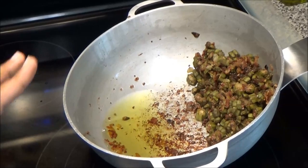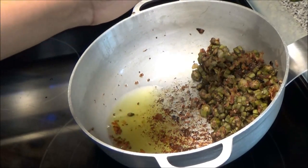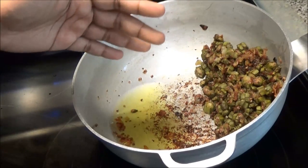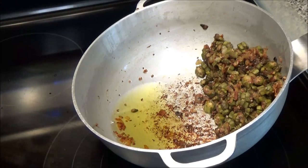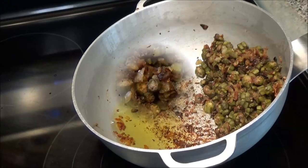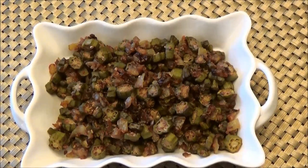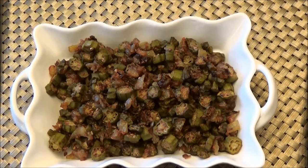My okra is finished. I went ahead and put the pot on an angle so that all that oil can drain off to one side, because you don't want to be eating all of that oil. Just let all of your oil drain out and then your okra will be ready. So here you have it — my fried okra! I hope you guys enjoyed today's recipe and I will see you all in my next video. Enjoy, bye!